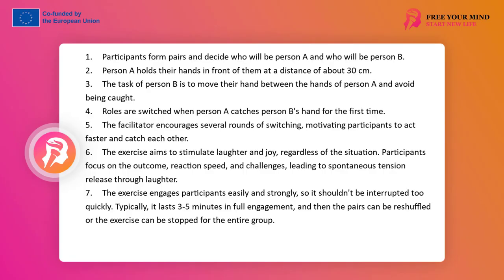Exercise: Catch Me. The exercise aims to relieve tension through movement and laughter in relation to another person, and to increase concentration and readiness for workshop work during the rest of the training.